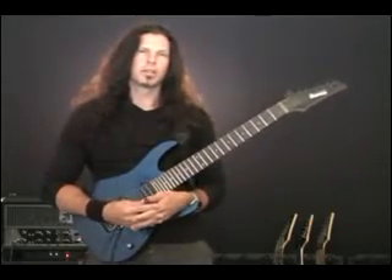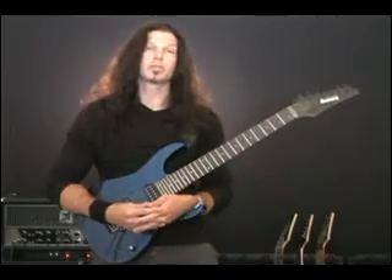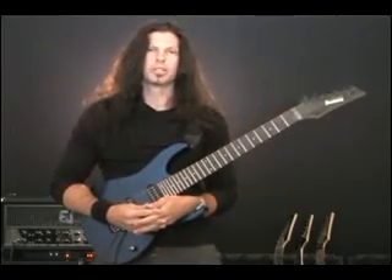Alright, if you like what you saw today, you can visit my website at ChrisBroderick.com. And I hope to see you there.